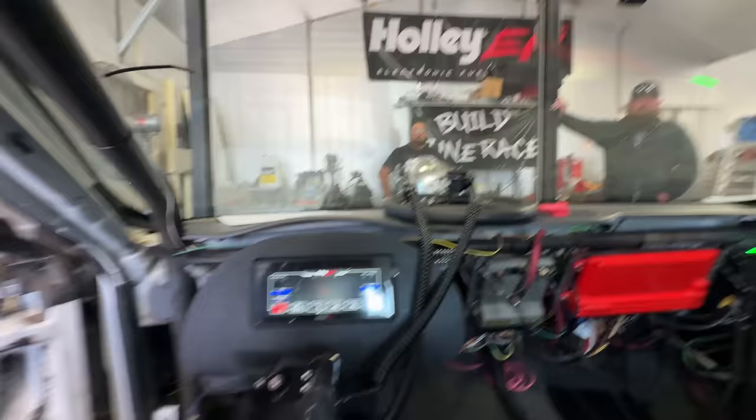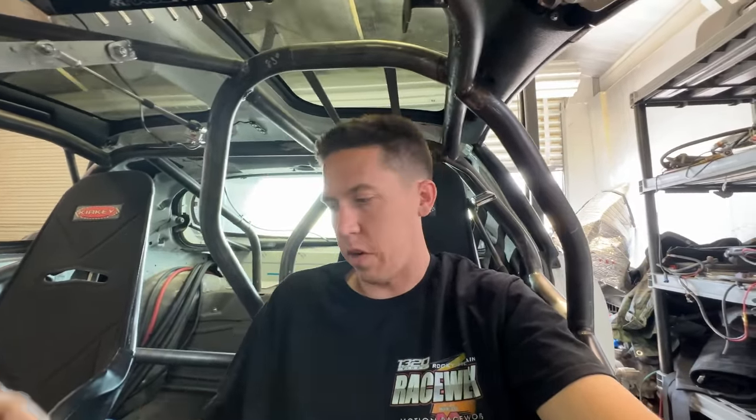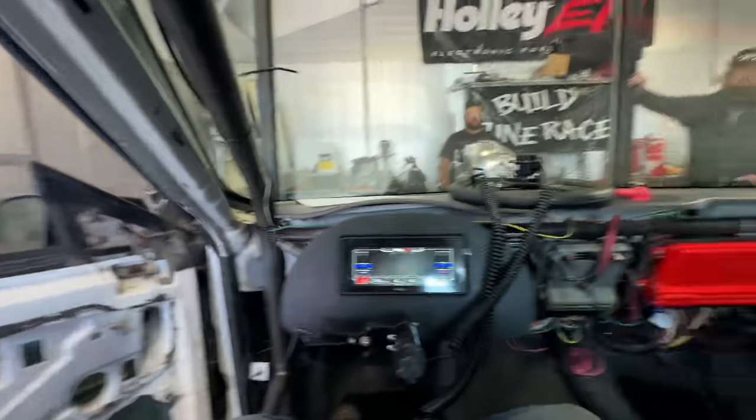Hey everyone, welcome back to Built in the Race. I'm actually sitting in the car. We're about ready to fire this thing up, maybe go for a quick drive and head over to the dyno. I've been working on this thing a bunch throughout each of the evenings, getting all the little things dialed in — all the wiring, boost control, shift solenoid — everything seems to work, and we're about to go find out. So let's fire this thing up, hopefully take it for a drive.